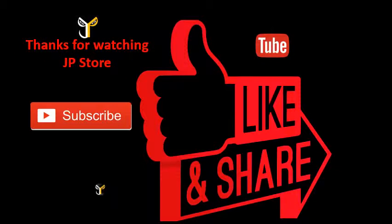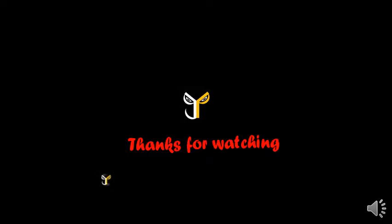Thanks for watching JP Store. Please do subscribe, like, and share. Subscribe to our JP Store channel. I'll see you next time.